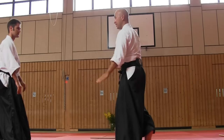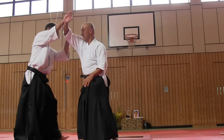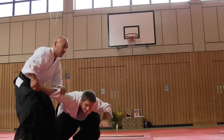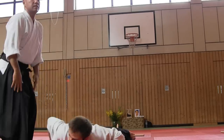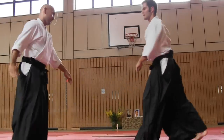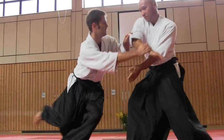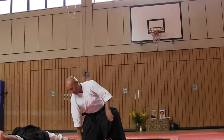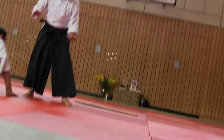Using ateme. Tenkan. And then control. Katadori meuchi. Okay. Katadori meuchi — go on. Good, good, good.